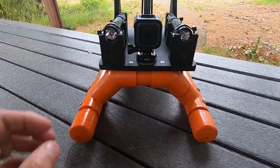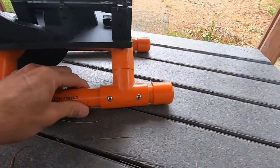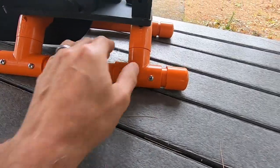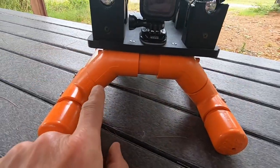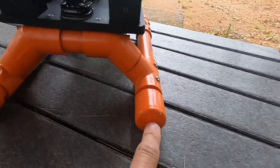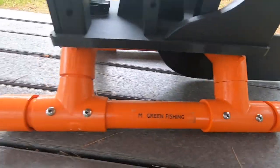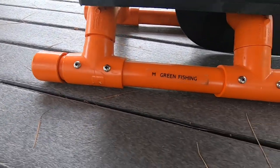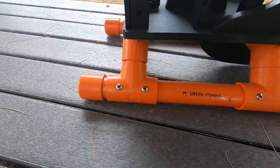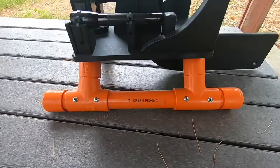The bottom is made up of 1 inch PVC. There's four T's, there's four 45's, four caps, and I glued the caps on, but I didn't glue the rest of it on. I have it actually just screwed in together, in case I need to take it apart or modify it.